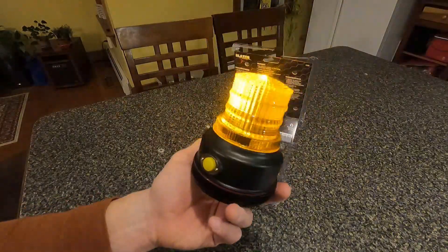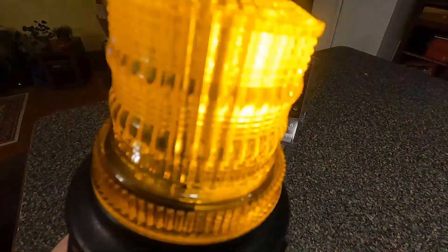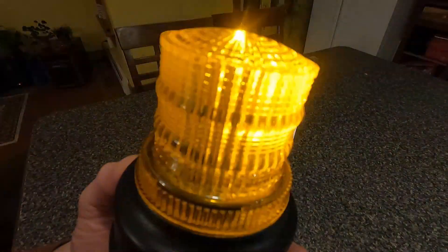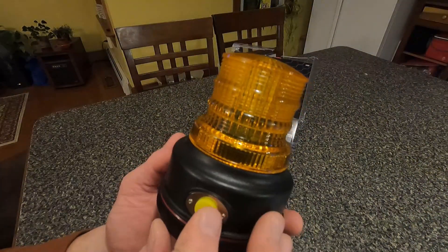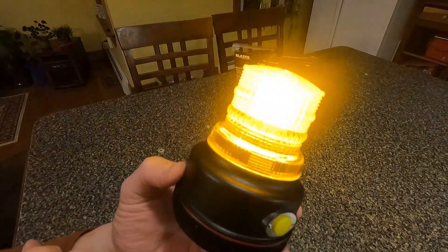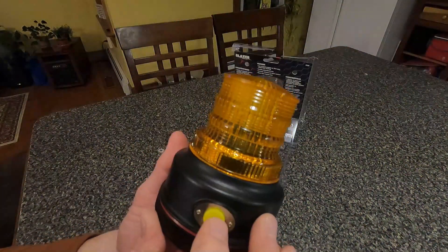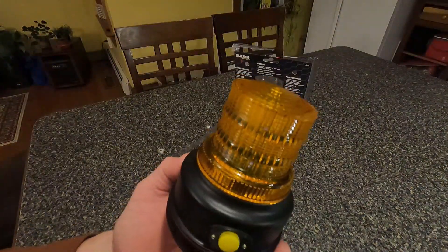This is the revolving strobe. It's got LEDs inside and I don't think the LED system actually turns — it's just the LEDs turning on and off in a pattern, which is really cool. Then turning it off and back on again, this is the solid amber. This is nice if you just want to use it going down a road without any strobing.